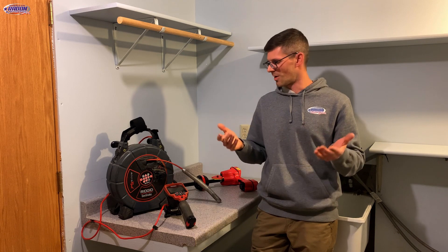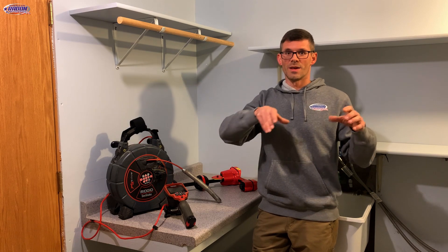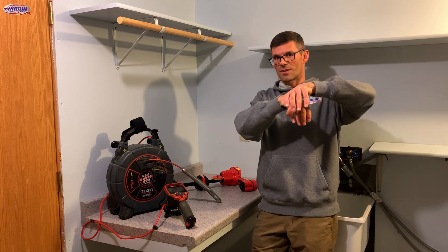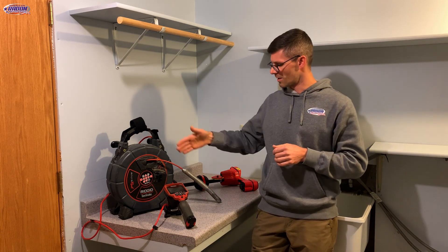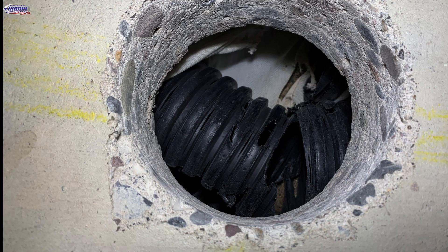The third problem — and we ran into this a few months ago — is a drain tile that went from the sump into a storage area where the two pieces of drain tile were not connected. They were just next to each other, and the end of each was full of sand, so we weren't getting pressure field extension beyond that. We used the sewer camera to locate where that obstruction was, cored down on top of it, cleaned out the sand, and then connected those two pieces of drain tile so we could get airflow through.